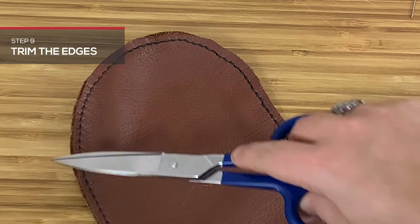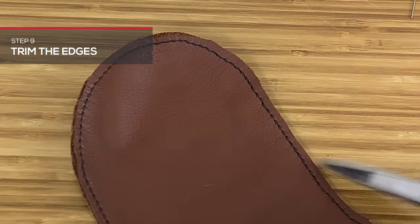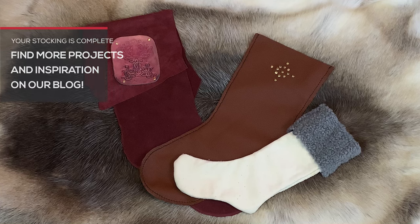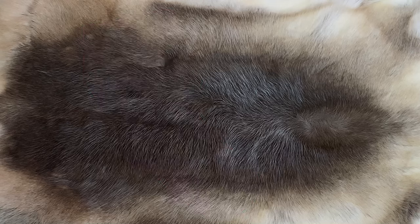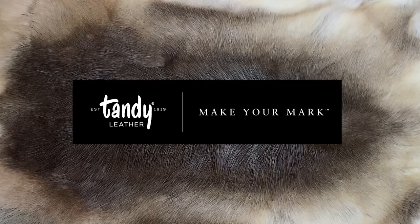Trim the edges with scissors to clean up any odd spots and your stocking is complete! Tag us on social media to show us the beautiful designs you come up with, and check our blog for additional projects and extra inspiration. And as always, Happy Crafting!